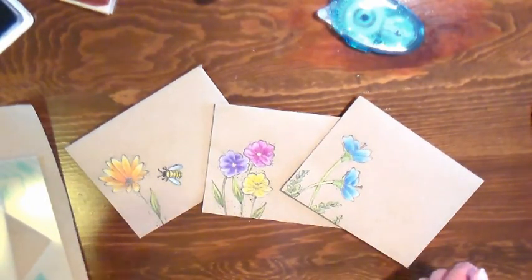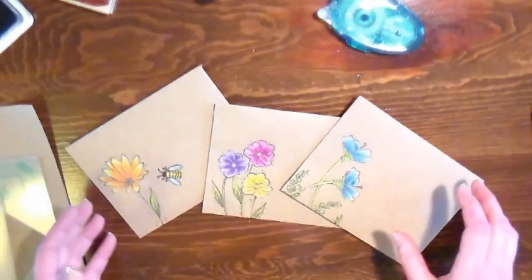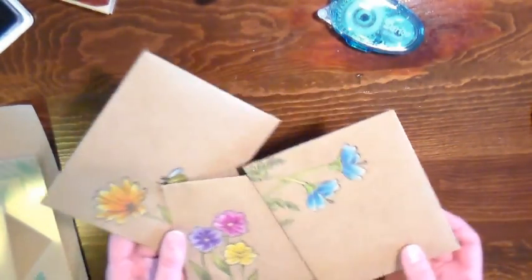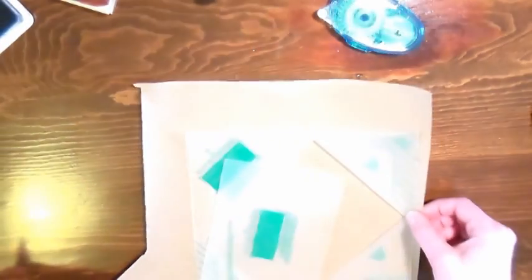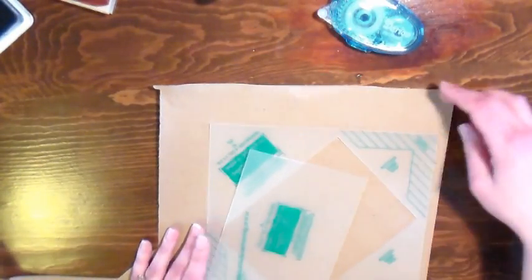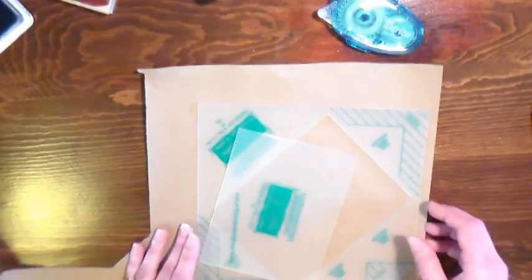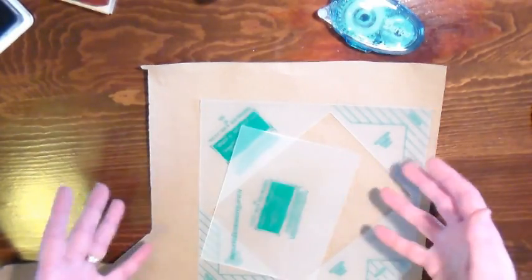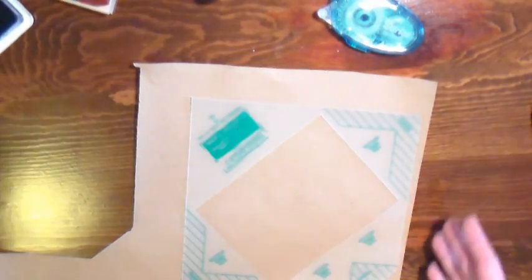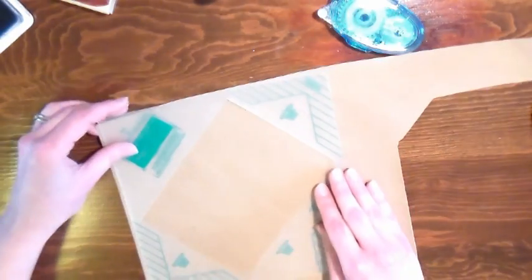Envelopes can be so expensive, so if you can make them yourself and customize them and make them beautiful like these, then all the better. All you're gonna need is a roll of craft paper. I cut a piece off of my big roll and I've already made one envelope. This is about a 10-inch wide piece, and that gives you enough to make two envelopes. This is an 18-inch wide roll, which I find to be a very useful size.